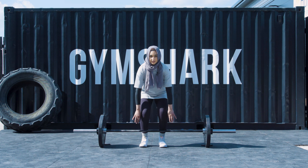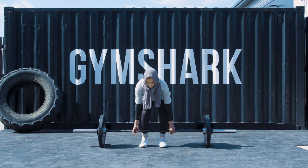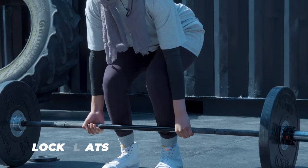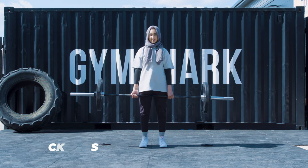You can use a mixed or overhand grip, it doesn't matter. Once you've gripped the bar, you want to tuck your elbows back and your arms back, lock your lats, and then lift.